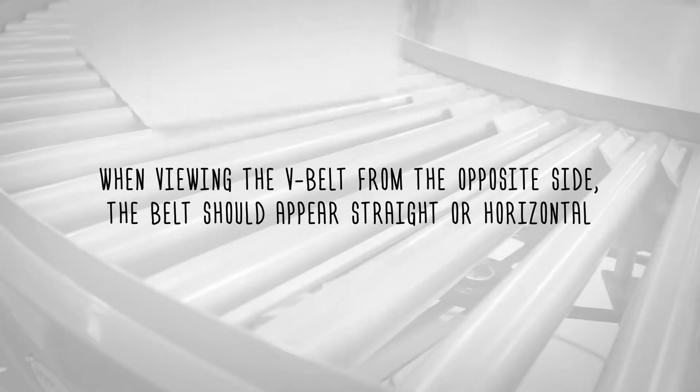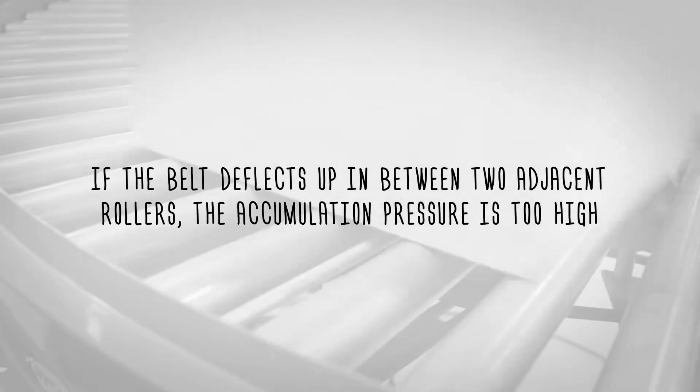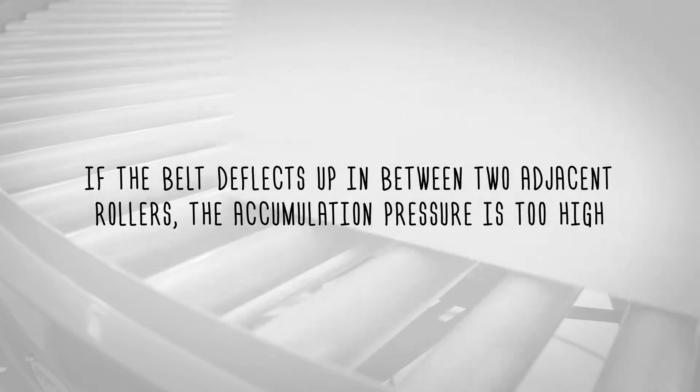When viewing the V-belt from the opposite side, the belt should appear straight or horizontal. If the belt deflects up in between two adjacent rollers, the accumulation pressure is too high.